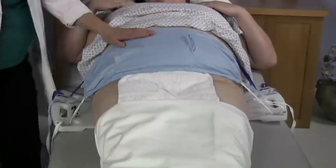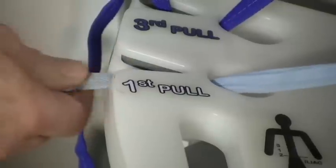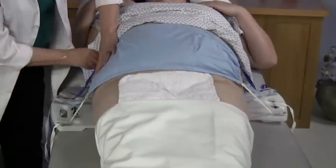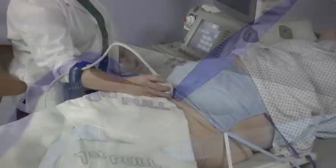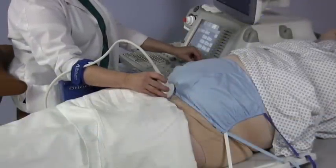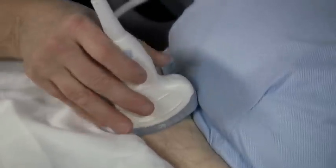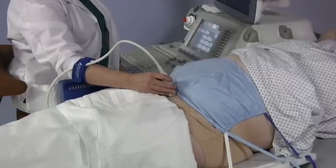The straps can be unlocked so that the disposable web can be repositioned as necessary during the exam to allow for maximum flexibility and patient accessibility. Once the web has been repositioned, the straps can then be relocked. In less than one minute, this revolutionary abdominal retraction system can be implemented, thus allowing the imaging professional easier access to the scanning windows for venous and arterial exams and female pelvic examinations.